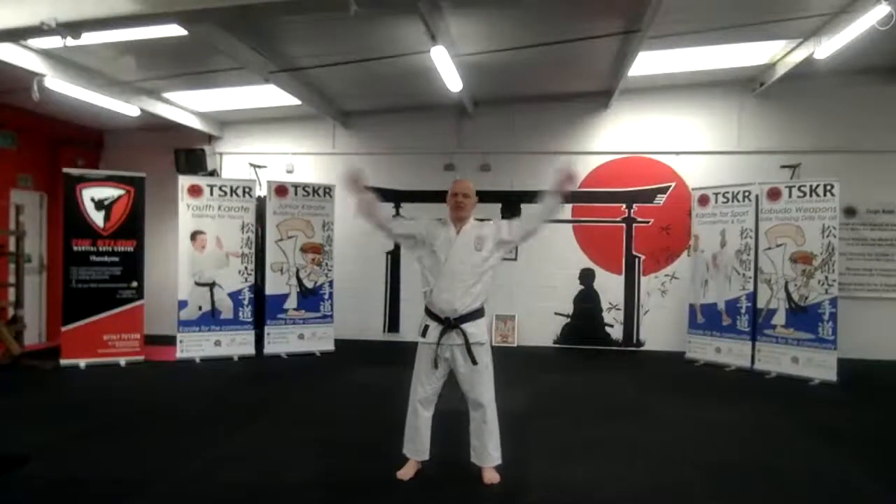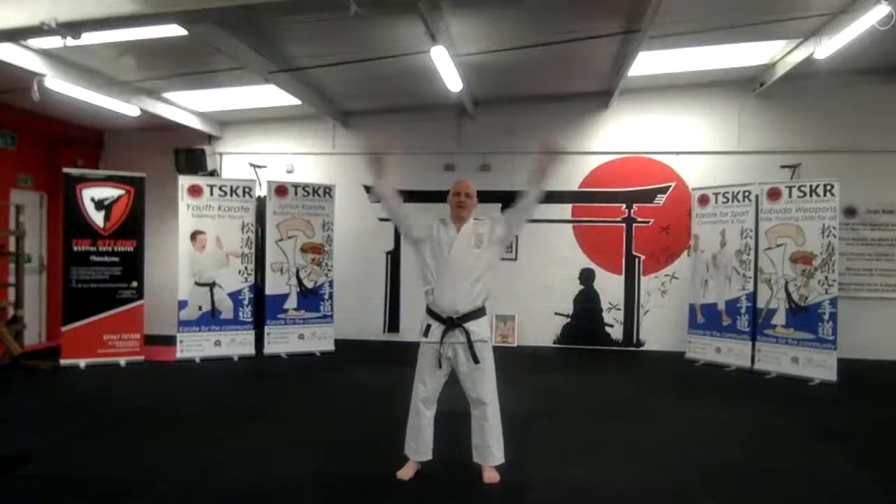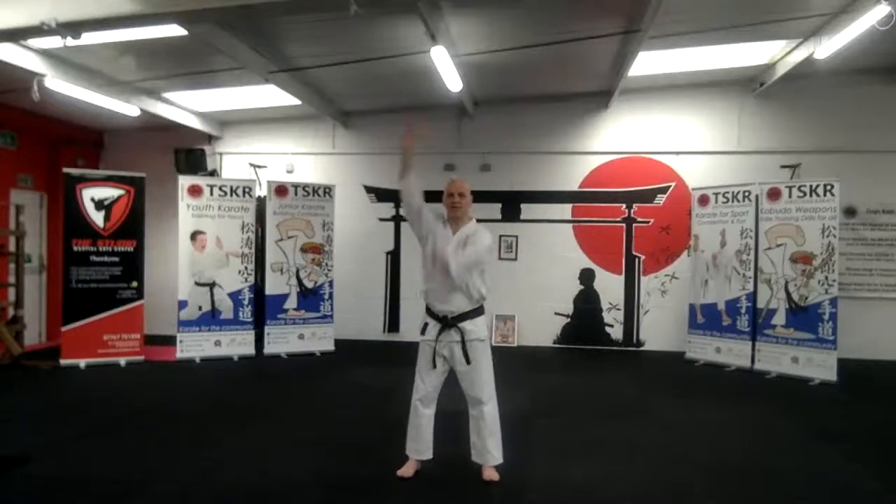So the lesson that we've got planned this morning has already been pre-recorded and I'll look at that later. Okay, arms forward and back.